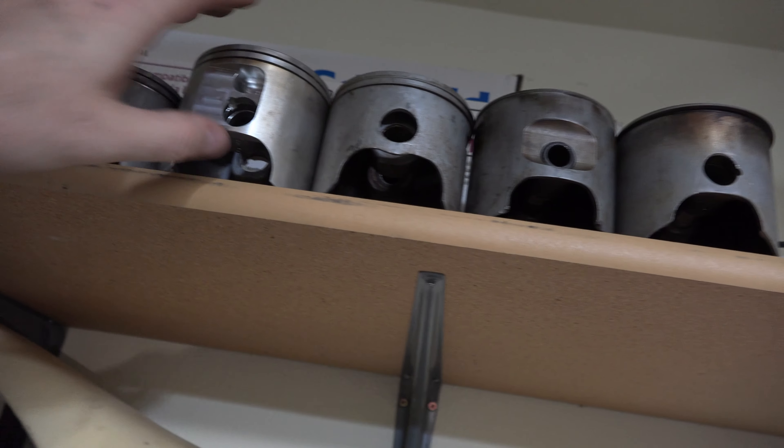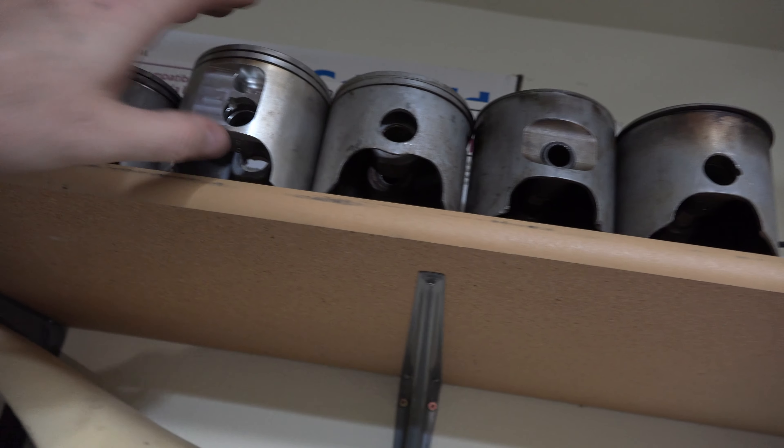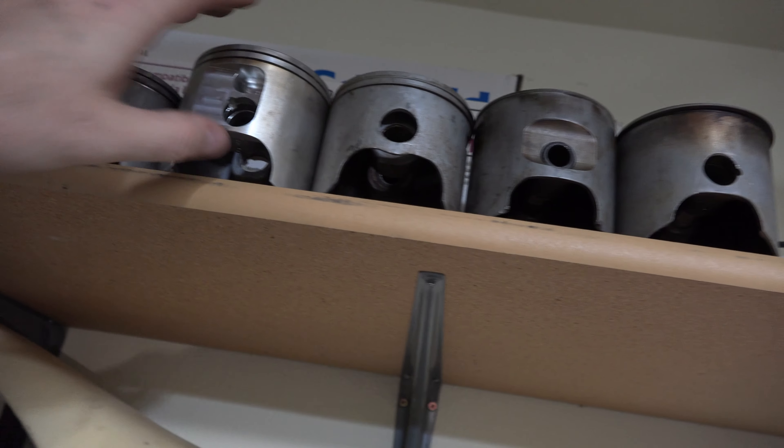You can definitely tell there are some scratches on it, but it's not that bad. It was mostly from when this was parted out — it was parted out years ago, so it is an old bike. These are hard to find, especially this year, and they're in fairly good condition for being 30 years old.